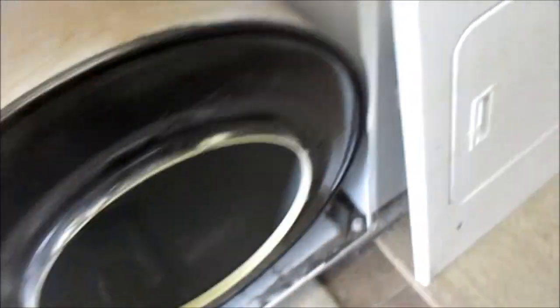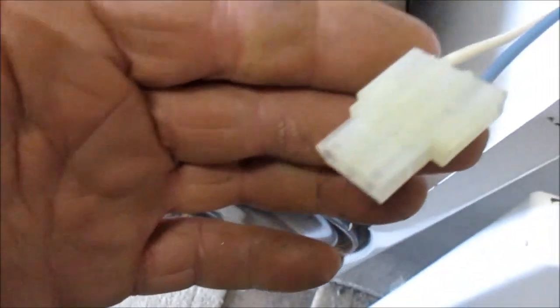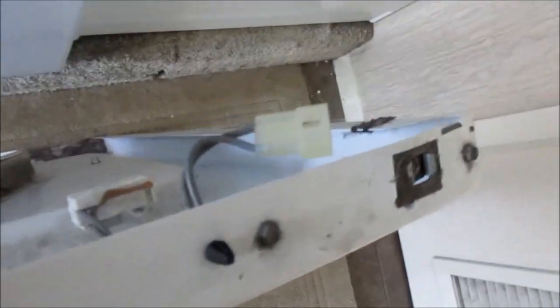Here's your disclaimer, guys — don't try this at home; consult your local professional. Now, this door switch here — you've got to be careful with that.